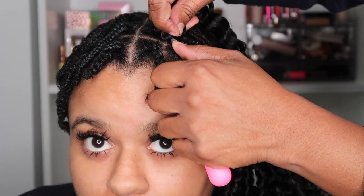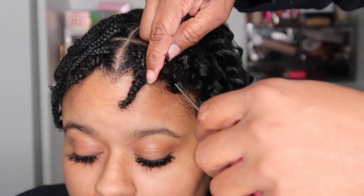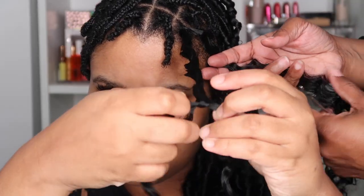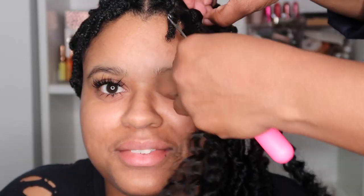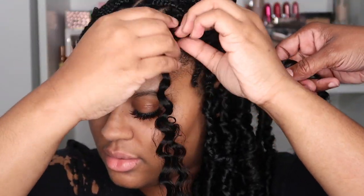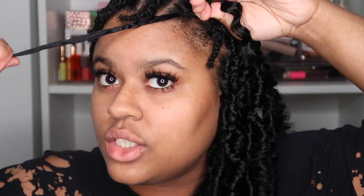My mom is going to insert the hair so I can show you how to wrap it. What you're going to do is go underneath the braid, and then take about two strands of the water wave hair and kind of fluff it out. You're going to take about two strands of the water wave hair and just crochet it through your braid — you can move it around.